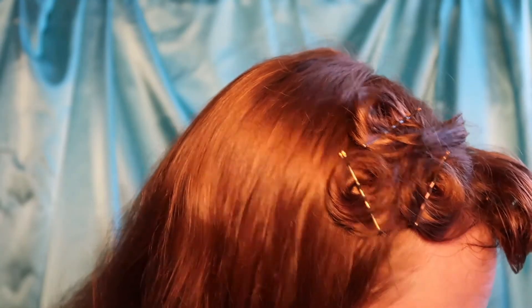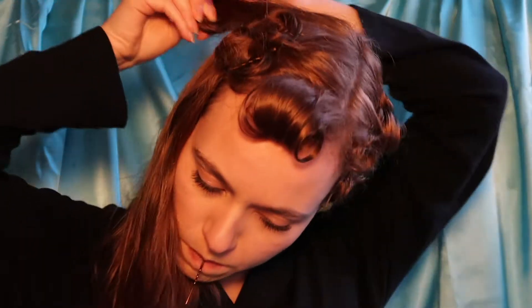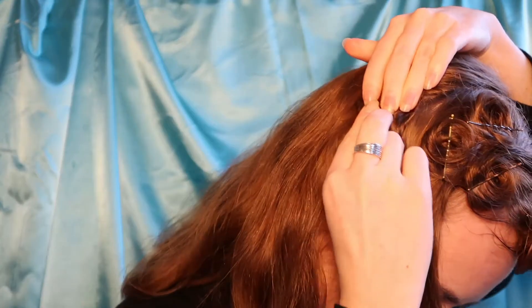Now once those top curls are done, you're just going to go ahead and repeat what you did on the other side of your hair, alternating the curls as you go. One row facing towards your face, the next row facing away, the next row facing towards your face, and then finishing with the foam rollers on the bottom.